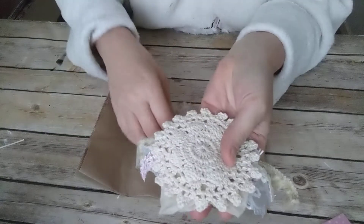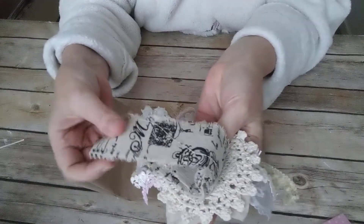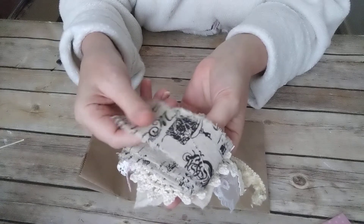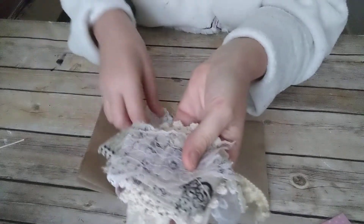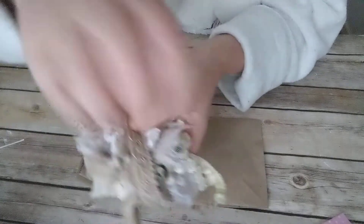You'll also get a doily, a piece of tea-stained muslin, a yard of this ribbon — it's all stamped on — a piece of little gathered stock, and then this piece here.